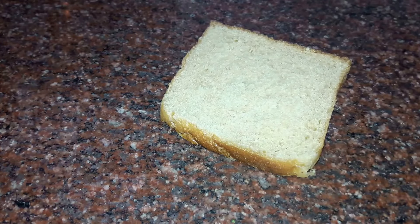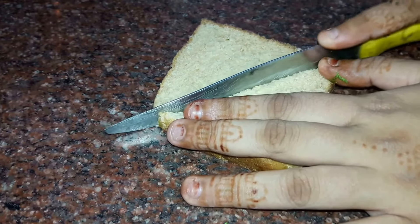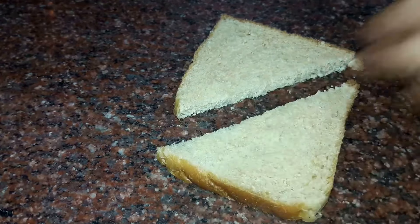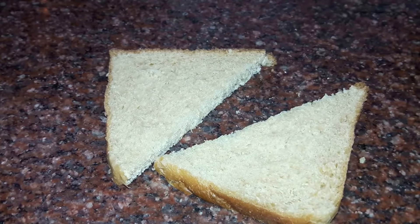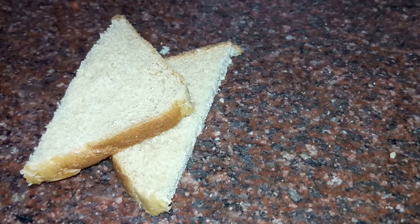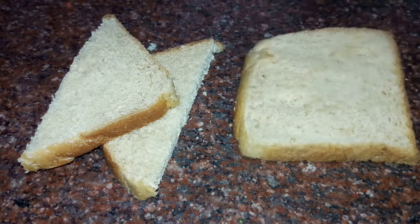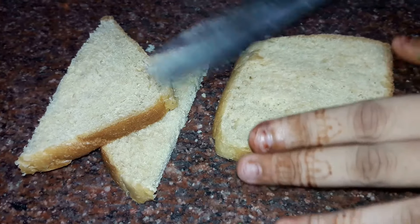Next we will take our bread and cut it into two pieces. A one-day stale bread would work best for this recipe. Here we are using everyday bread, but you can also use a fancy bread if you want to.